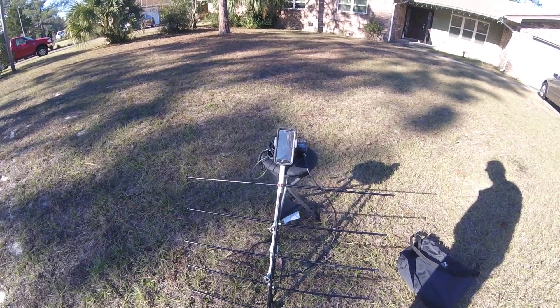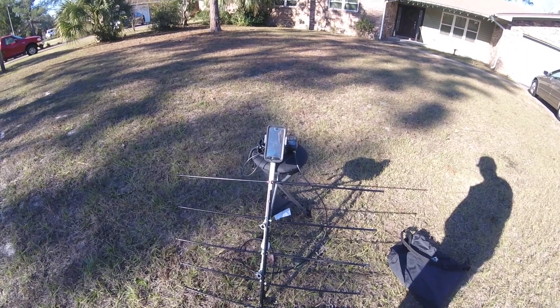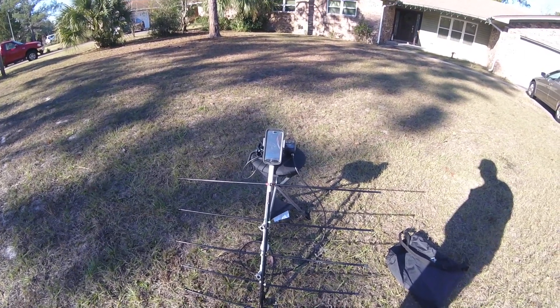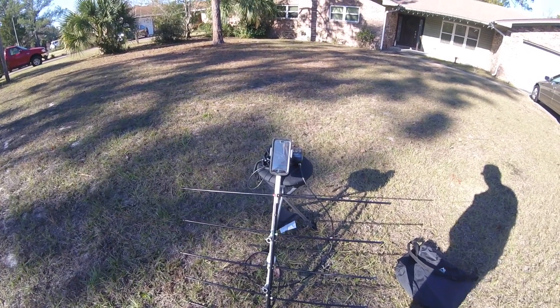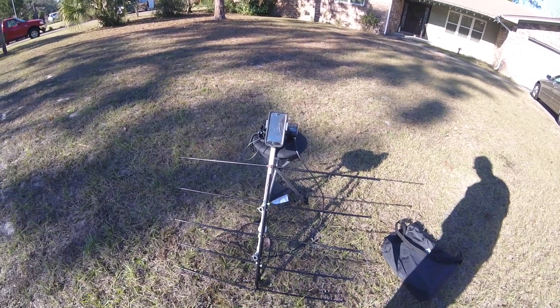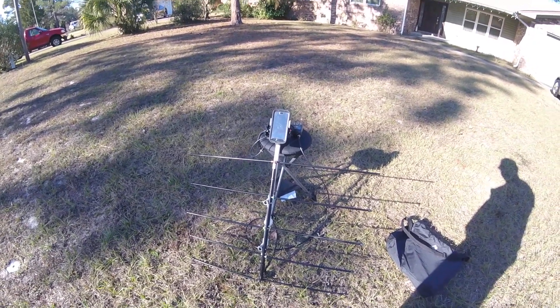Good morning. This is Greg, N4KGL from Panama City, Florida. I'm out in my front yard. I just did a SO50 FM amateur satellite pass and I wanted to show you my gear.